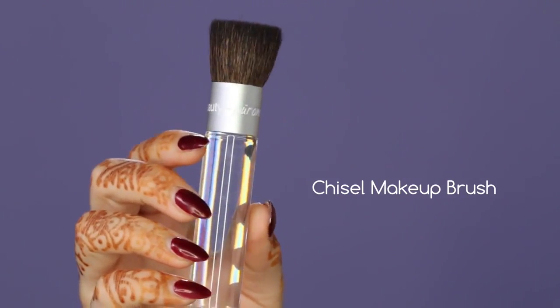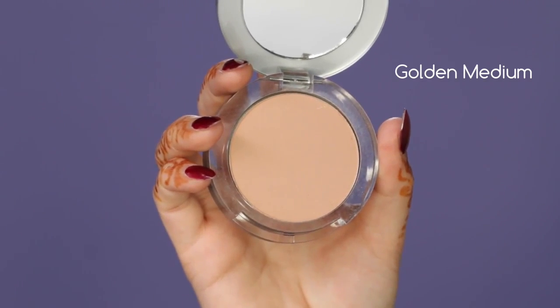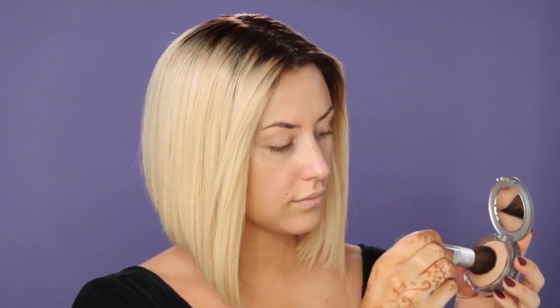Next, I'm going in with this chisel brush, and I'm going to be applying this pressed mineral foundation, also from Pure Minerals. I'm just going to swirl it in a circular motion and go ahead and apply it to the face. What I like about mineral foundations and powder foundations like this is that the coverage is really buildable, so you can make it as natural or as dark of coverage as you want.